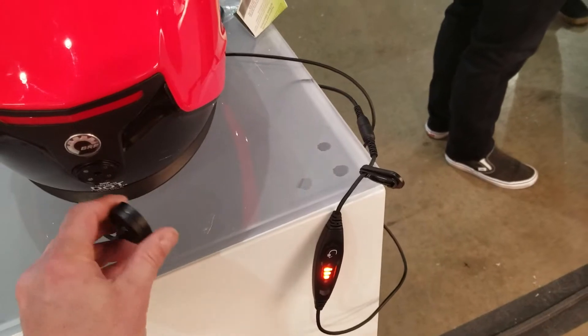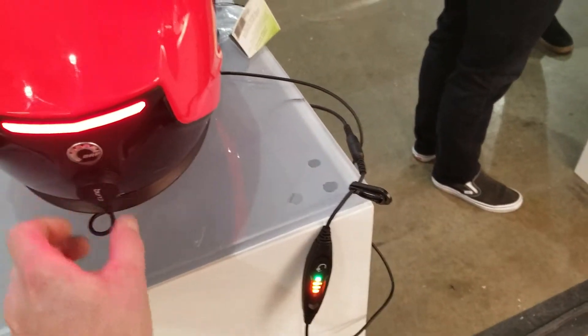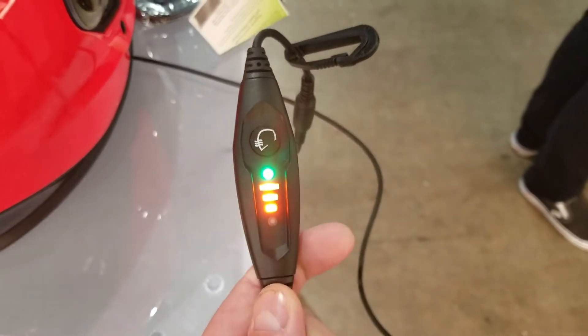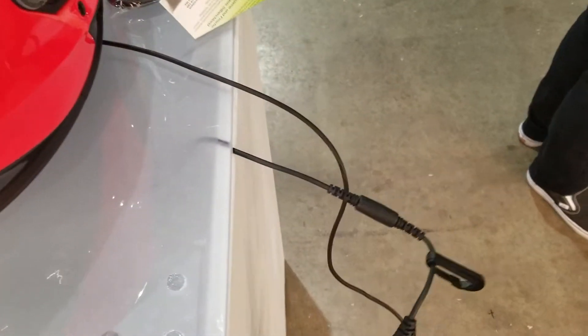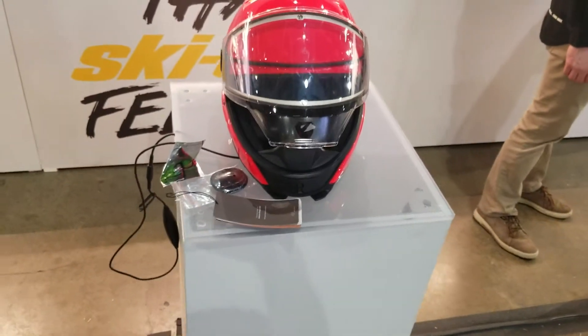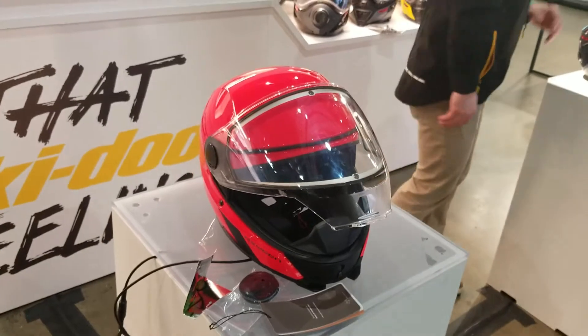when you reconnect the magnet, you're now getting the LED light and the indication that you're good to go. This is very helpful when you are connecting to your sled to make sure that you do have a heated shield connection and you do have power going to your shield.